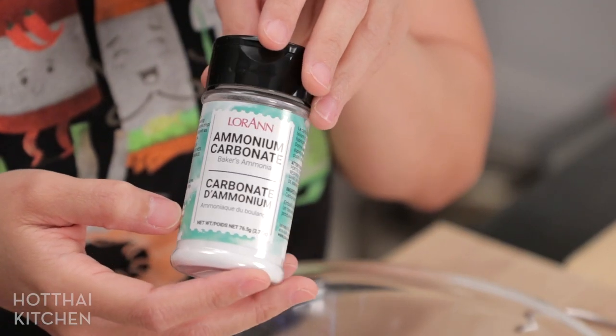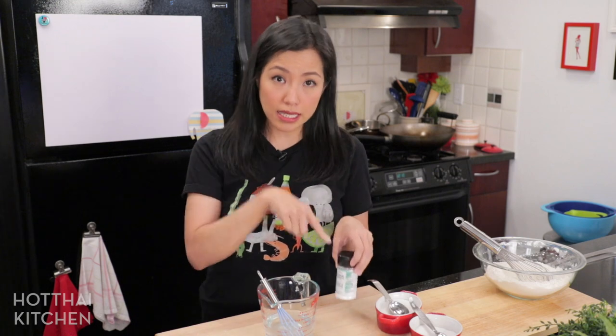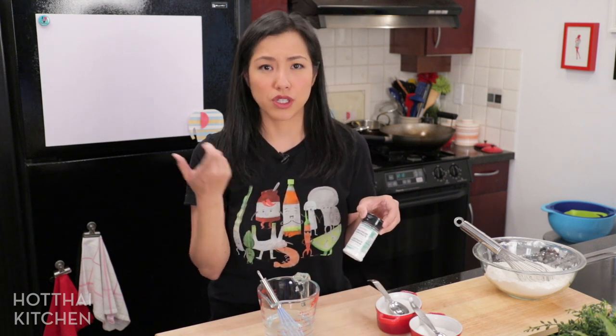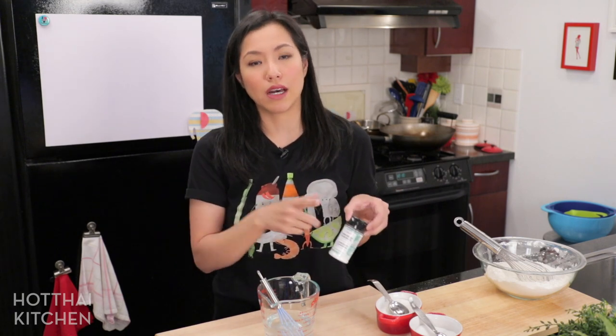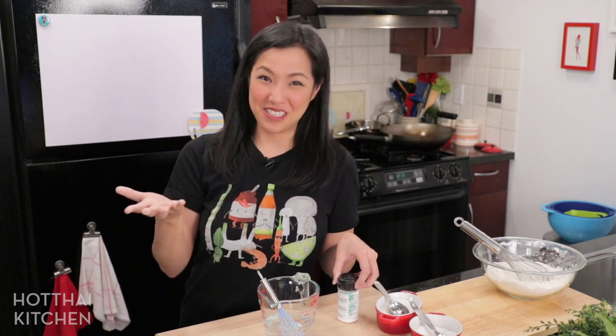When you cook it, once it's all reacted, the smell will go away and leave no flavor. This is the traditional way they do it—the simplest—and you can get ammonium carbonate online. I got mine in Vancouver at Gourmet Warehouse. I'll link to the Amazon link in the description as well. As for a substitute, I do not have a recipe that doesn't use ammonia just yet. I will work on one down the line, so subscribe so you'll be notified when I do.